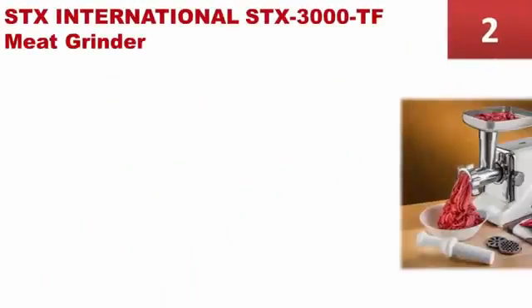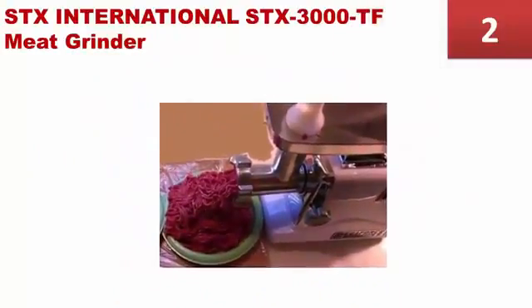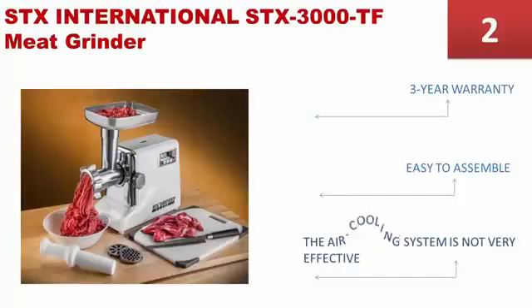At number 2, the STX TurboForce 3000 series is designed to help you do more professional meat processing in your home kitchen. This electric meat grinder comes with a powerful motor featuring 3000 watts and 3 speeds. It comes with a 3-year warranty and is easy to assemble. However, the air cooling system is not very effective.